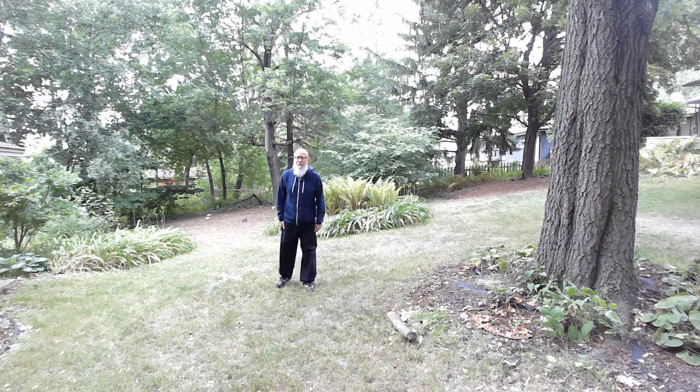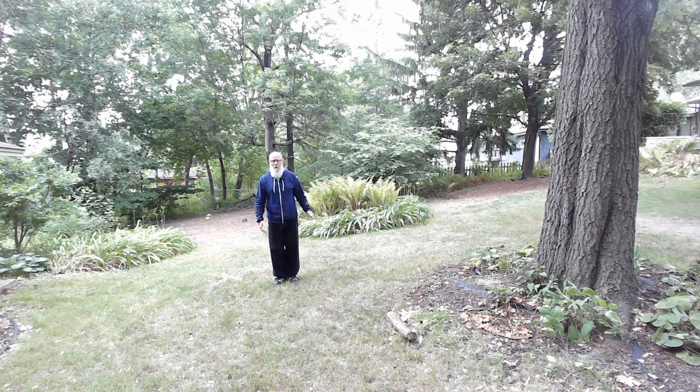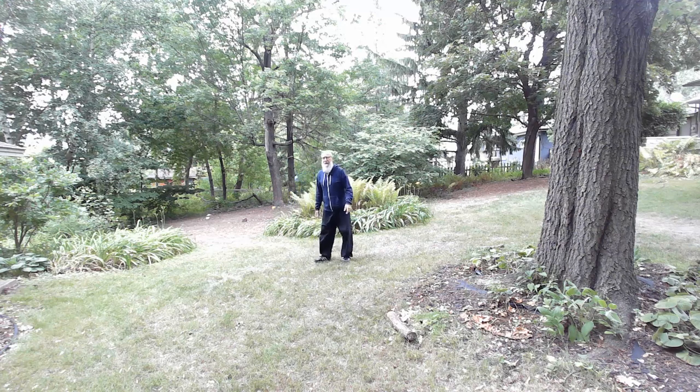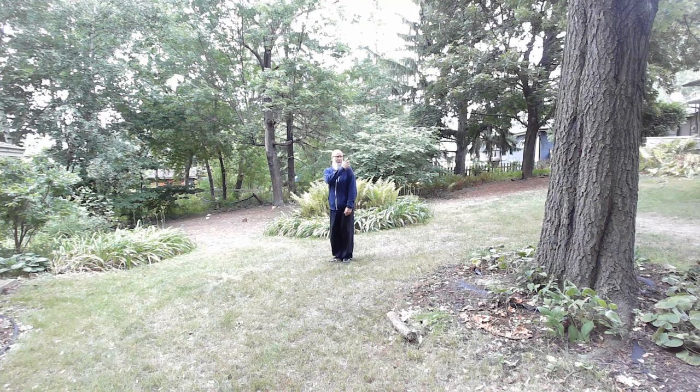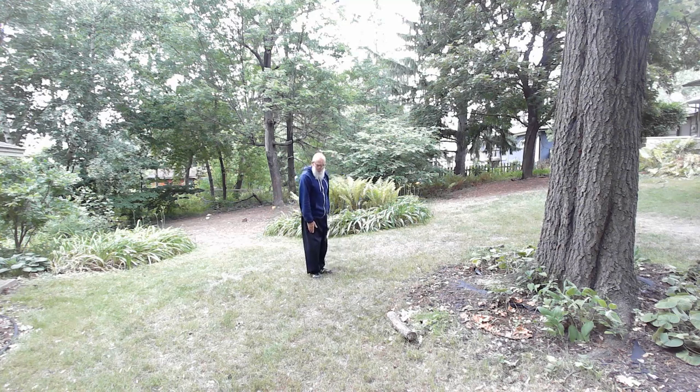You can see the tree off to the side here — I'm going to use that as the center of my circle. I'm going to begin with my heels together, toes at an angle. Basically my left shoulder is into the center, my palms are facing me. I'm going to take a half step and swing my left palm forward at about a 45-degree angle.